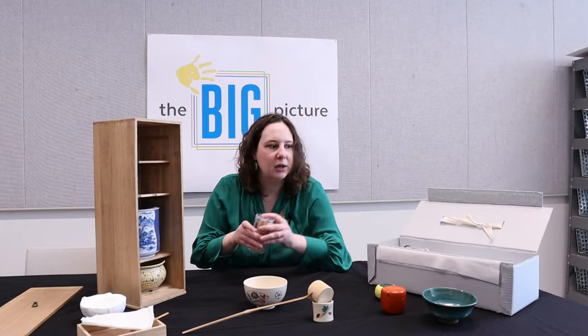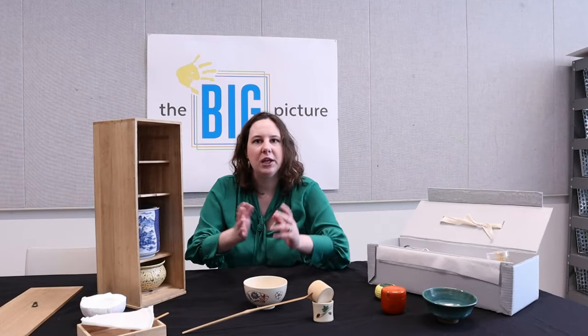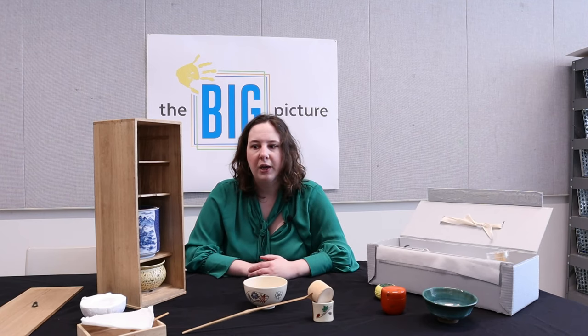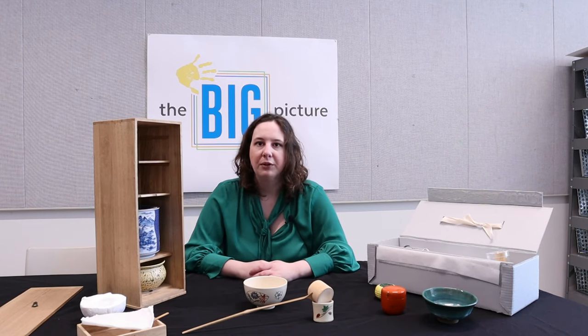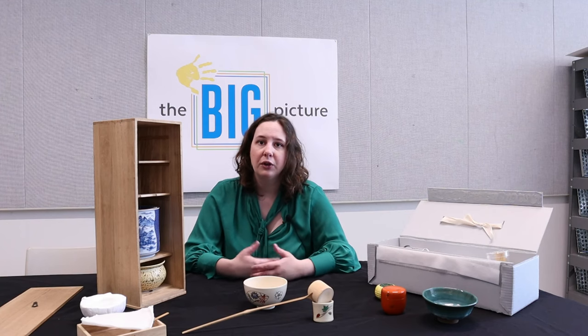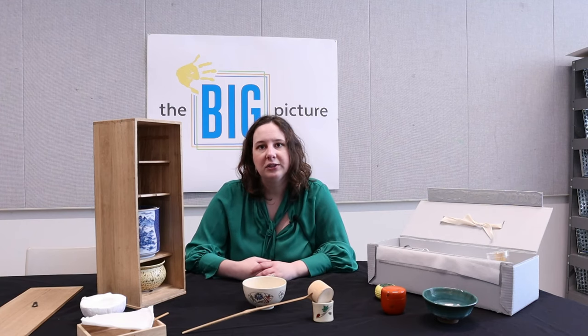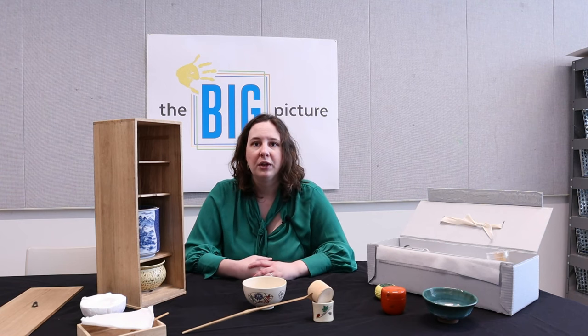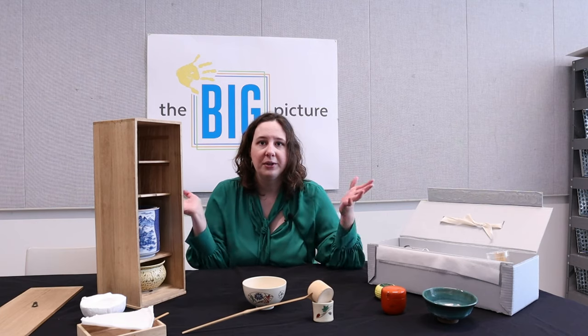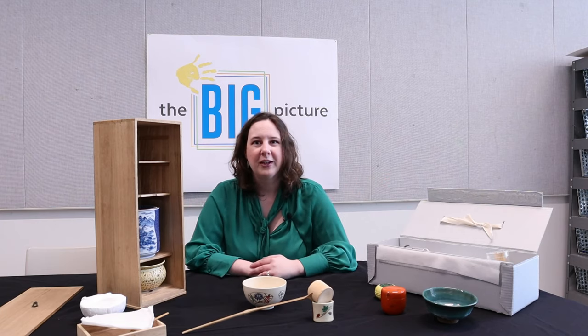I think those are all the parts of the Japanese tea ceremony kit. Thank you so much for joining me for this video. I hope you learned a little bit more about some of our Japanese objects. I will include plenty of close-ups of some of the smaller objects, as well as links to videos so you can learn more about the culture and the significance of Japan and the Japanese art of the tea ceremony. Thanks for watching.